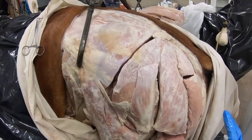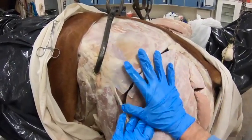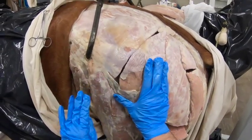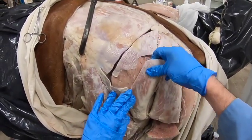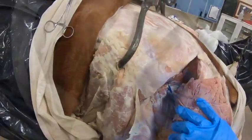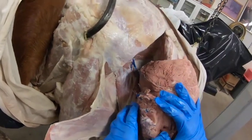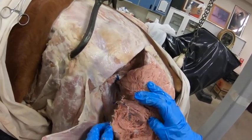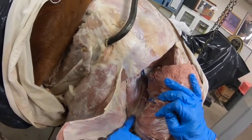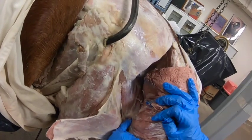Looking at the equine hindquarter, we already have some muscles transected. Here we have the middle gluteal muscle with the superficial gluteal and its two portions overlying it. If we reflect the superficial gluteal and transect the middle gluteal, we can see that the middle gluteal has an accessory head — not separated out well in this specimen — but we identify it because its tendon passes over the greater trochanter, where we find a trochanteric bursa.